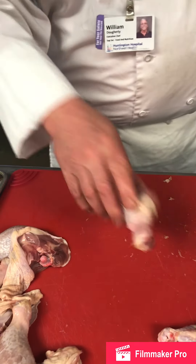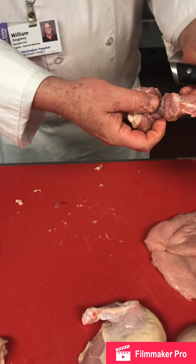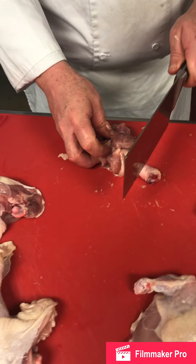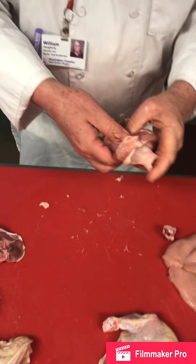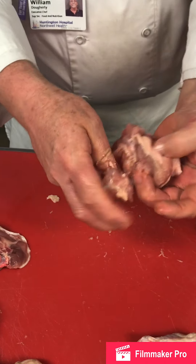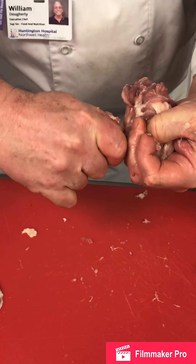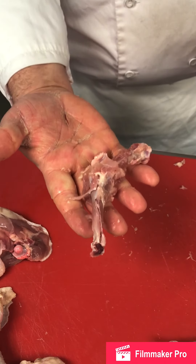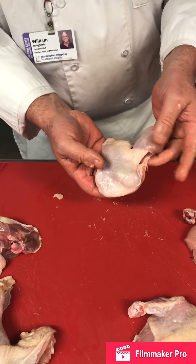Now we've got our chicken bone, our thigh bone, and we're down on the drumstick. I'm just going to chop this off — it helps to have the right knife. Now that that's off, I'm holding the meat, squeezing it in all directions with a tight grip, and I'm just going to turn and pull. That's what you should be left with, and this is the chicken leg that is going to be stuffed.